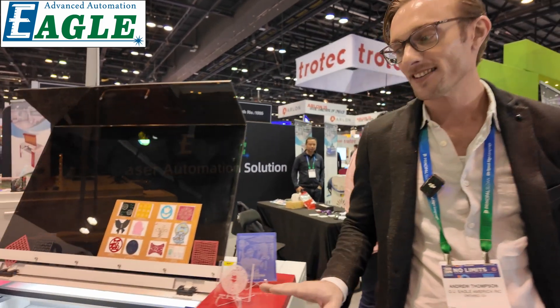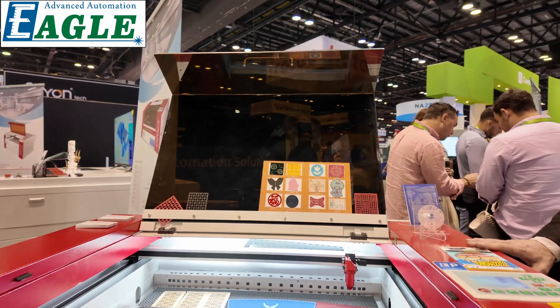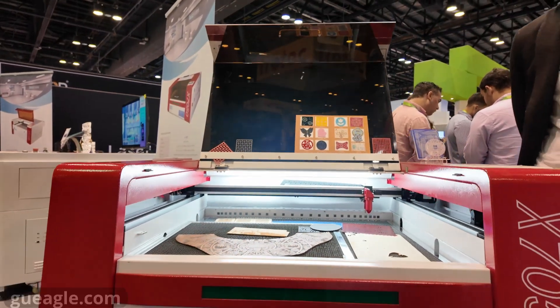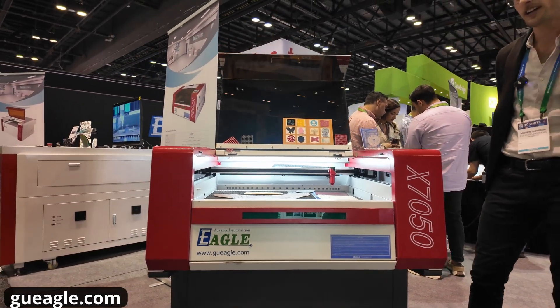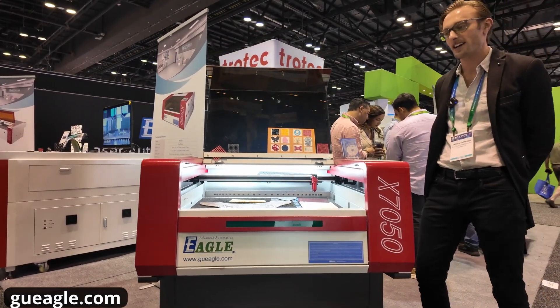Next stop is Eagle Laser Automation Solutions, and I am here with Andrew. Andrew is one of the reps for the company. This is their smallest desktop-sized machine called the X7050. It uses a 40-watt RF metal tube CO2 laser, with a 20-inch by 24-inch working area and about 5 inches of Z-axis up-and-down movement.